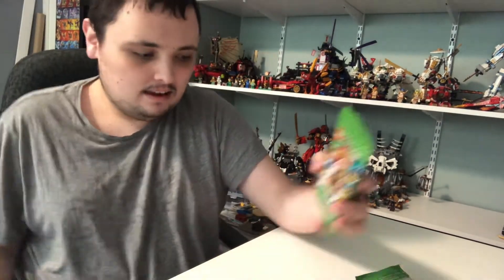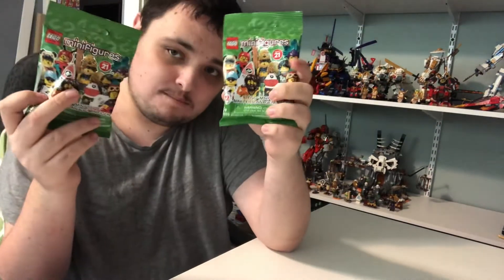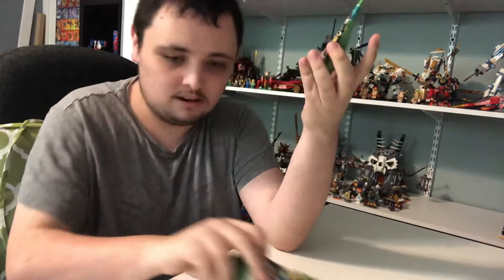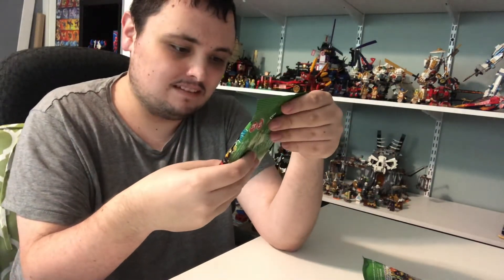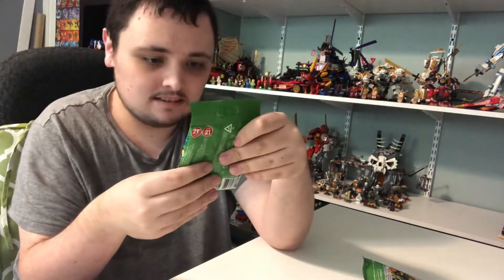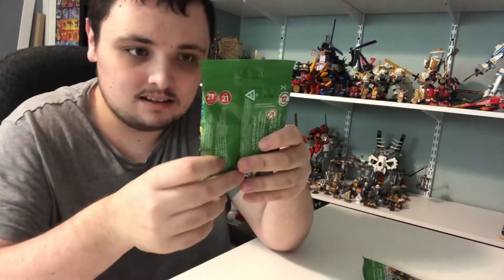Hi guys, it's Nick here. And today I'm going to be opening up two of my Hi-Me video bags that I got during Easter. It comes with 12 different Roman Edition characters in it, and it's a series of 21.